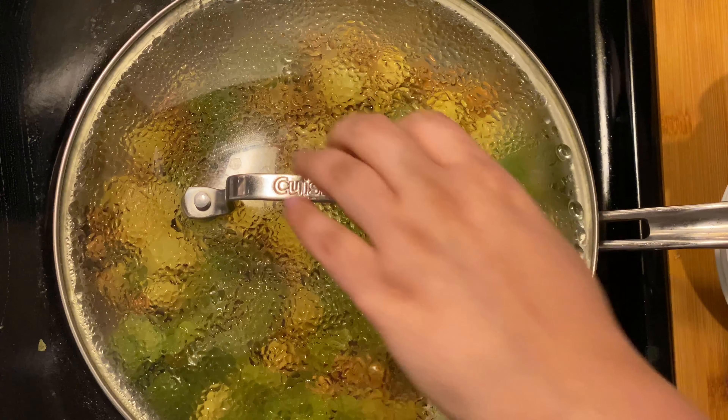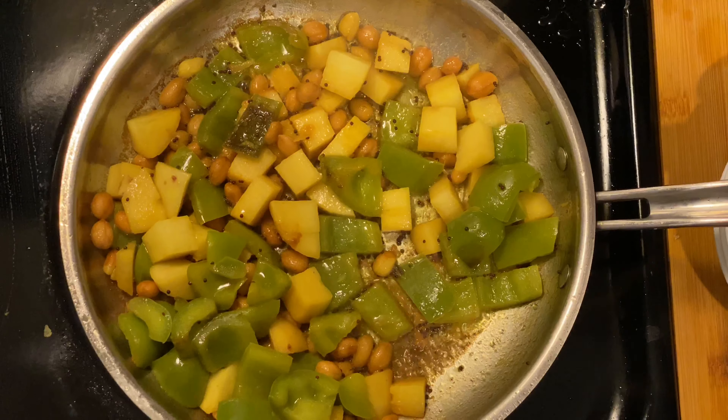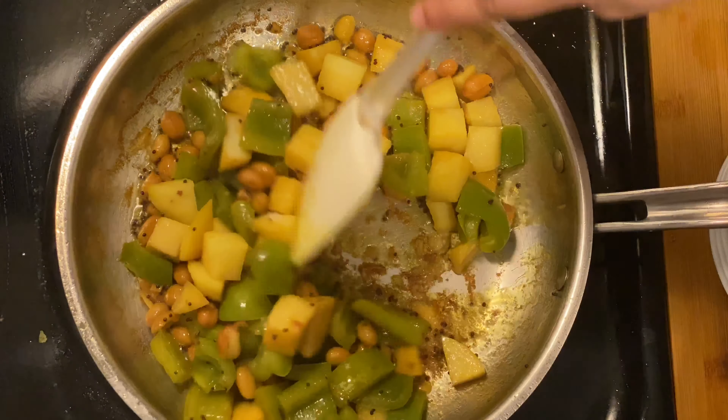It's been 5 minutes now — let's check if the veggies are cooked. Both capsicum and potatoes are cooked, and even the peanuts are cooked well.